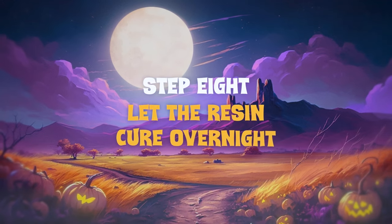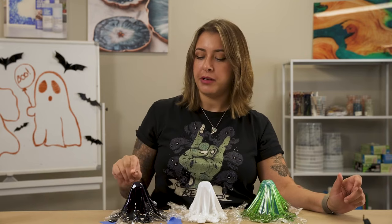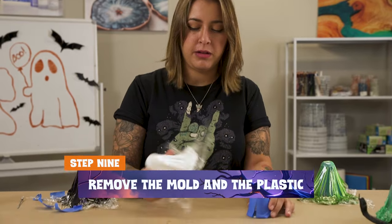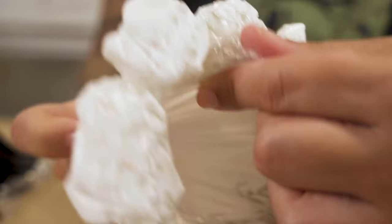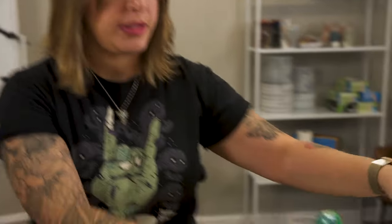You want to leave it for a long time because after that you have to remove the plastic, and you want the resin to be rock hard when you do. We let the ghosts cure overnight and they're ready to be demolded. I test them with my tapper - they're all ready to go. Removing the model and then the plastic can be tricky; it gets tight in the folds. You can use a heat gun to melt the plastic away.